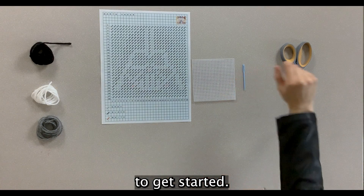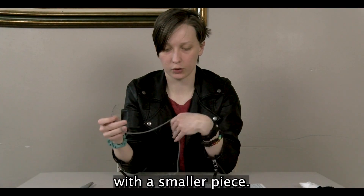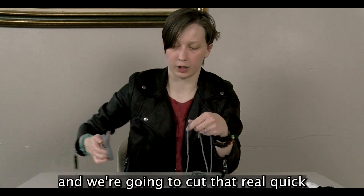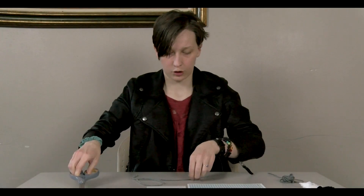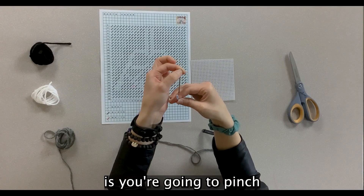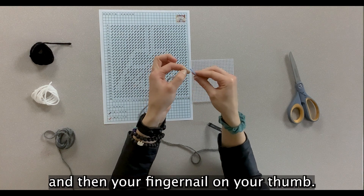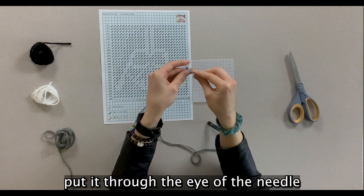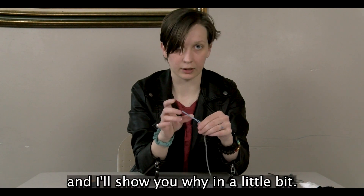To get started, find the gray yarn. We're just going to start with a smaller piece — you're not going to need a whole lot — and we're going to cut that. To thread the needle, you're going to pinch the tip of the yarn between your first finger and your fingernail on your thumb, then put it through the eye of the needle and pull it through. You're going to want a little bit of a tail, and I'll show you why in a little bit.